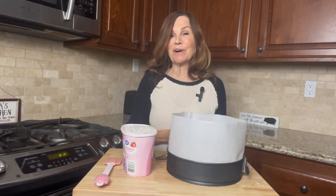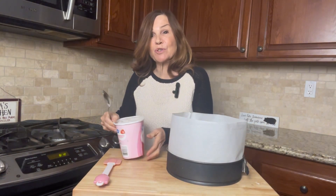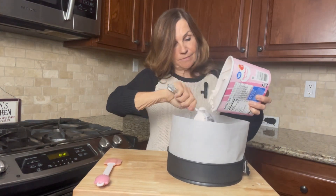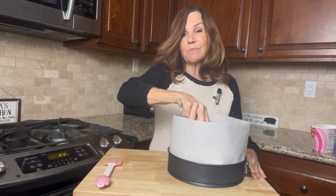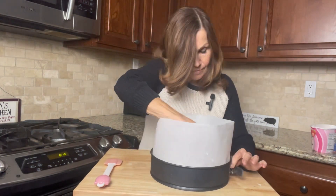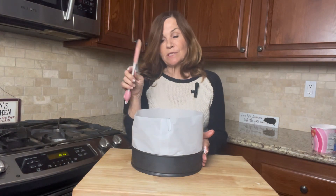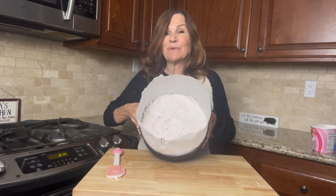While our cookie crust and bananas are in the freezer, we're going to take out our strawberry ice cream and let it thaw a little bit so it's easier to work with. It's actually been a half hour since we put our crust and bananas in the freezer. I'm going to scoop out half of the strawberry ice cream on top, smash it down with my spoon, and spread it evenly across with a spatula. We're going to stick this in the freezer.